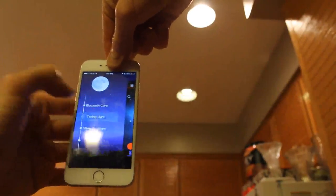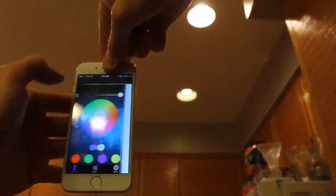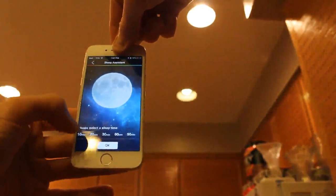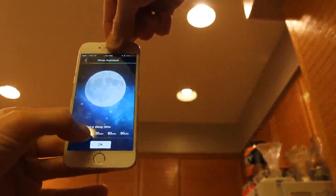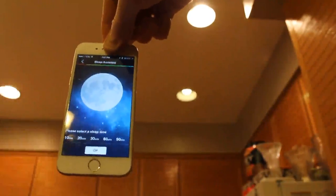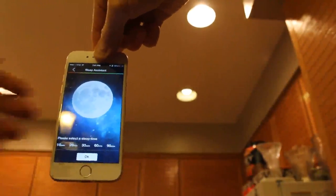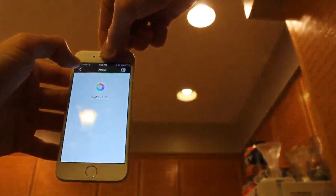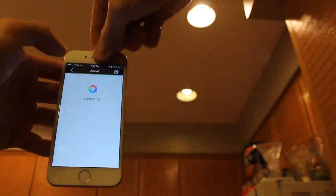Here on this menu we have timing light and no timing lights. There's a sidebar menu with sleep assistant — please select the sleep time: 10 minutes, 20 minutes, 30 minutes, 60 minutes, or 90 minutes. The light would go off — if you wanted like a nice blue ambient light, that's kind of cool. There's also an About section. This is version 1.32.